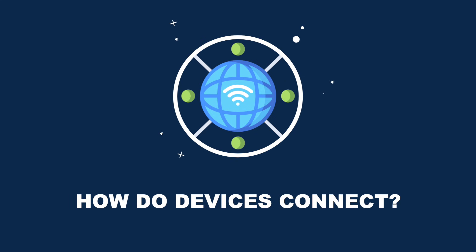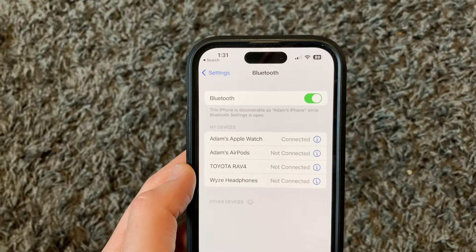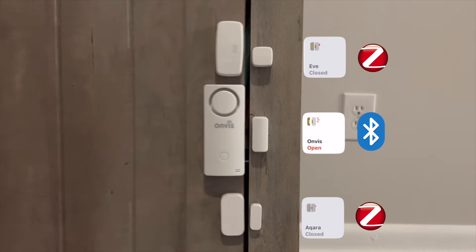So how do all these devices connect to the Apple Home app? There are four different protocols that a device can use. Starting with the oldest: Bluetooth. Bluetooth is commonly used for pairing wireless devices like headphones or speakers to your phone, but this protocol is not great to use with smart home devices. It's an older connection type and does not have long connection range, often leading to slow response times and being very unreliable.